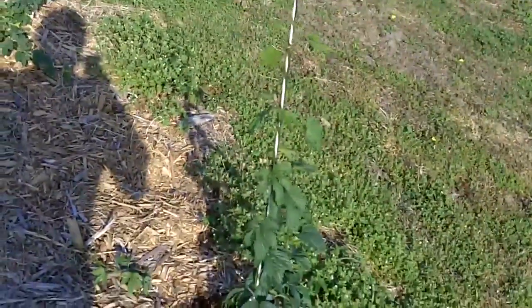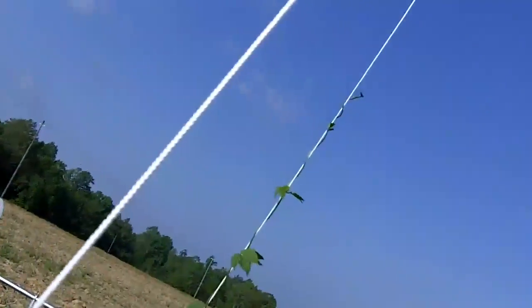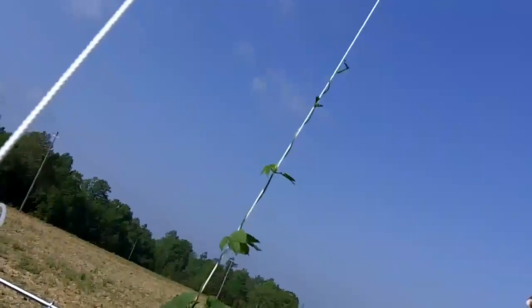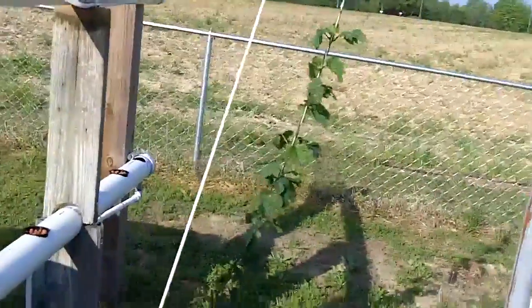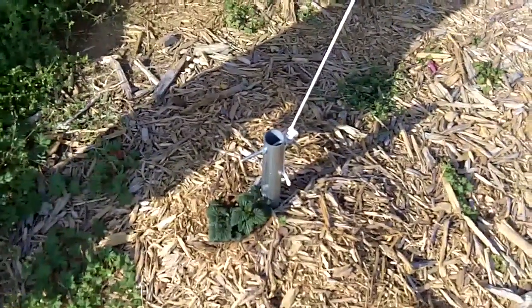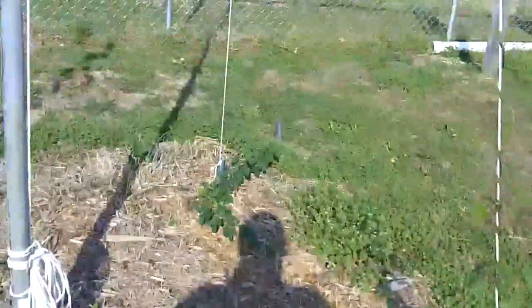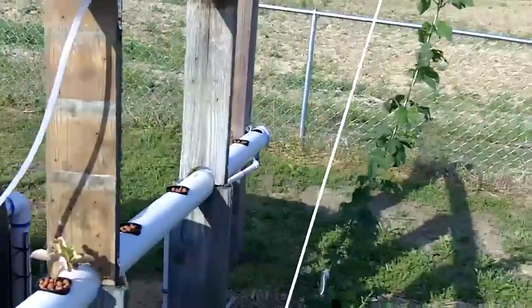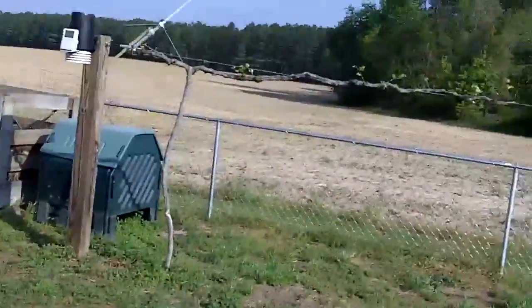One non-aquaponics note: my hops are really taking off and doing great. One vine over there - I don't know what variety it is - is eight feet up the rope now. I have three different varieties so they each have their own growth rates. One I think is a Centennial - it's just barely jumping off - but the other three have really taken off.